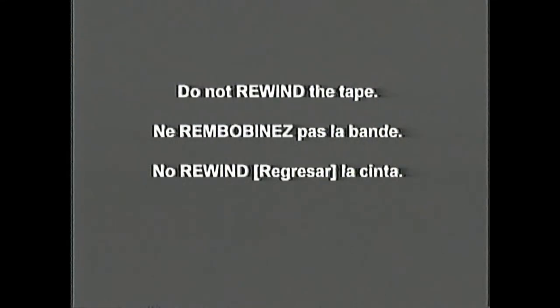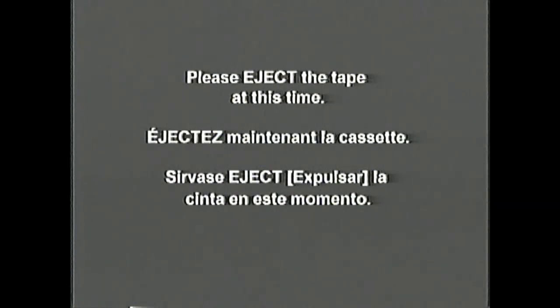Press stop now. Do not rewind the tape. Please eject the tape at this time.